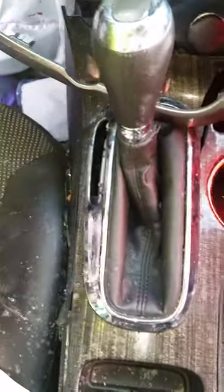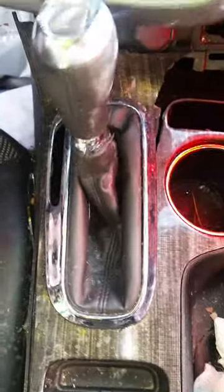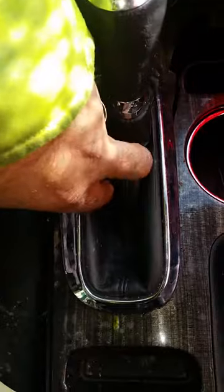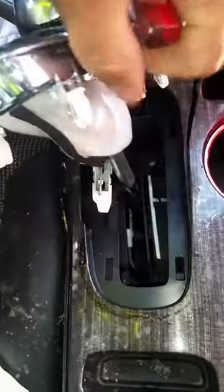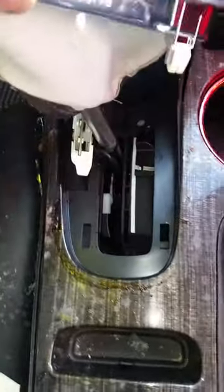Alright, we have a 2015 Malibu — as you can see, this thing is destroyed from a wreck. You stick your fingers in here and pull up to pop the panel out. Once you pop it, look how bad it is. The shifter is already broken.